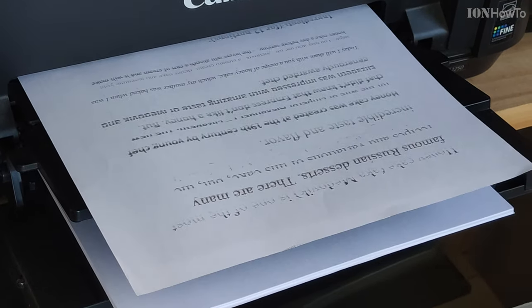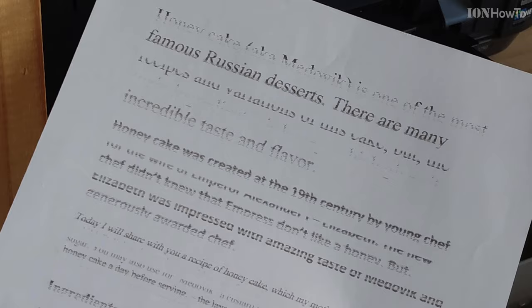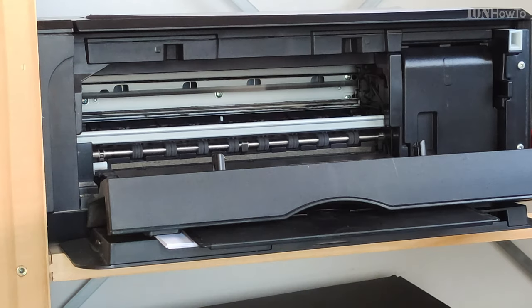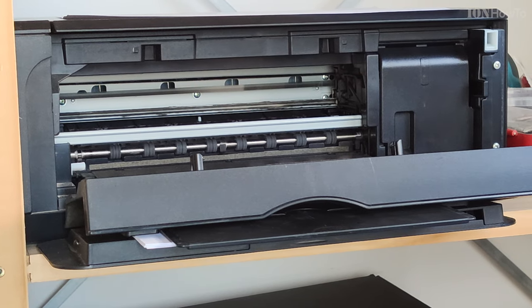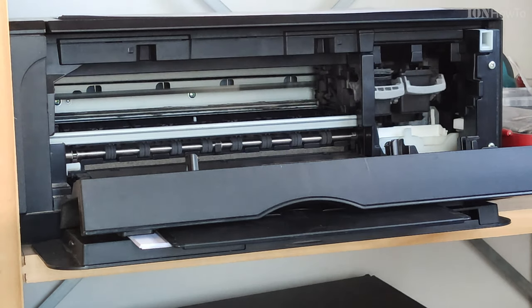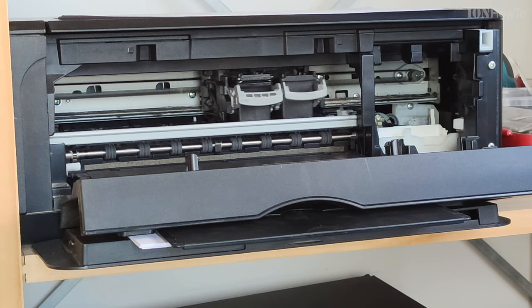This is the cartridge you would mostly use in an inkjet printer. Even if you have color in it, you will most of the time print a lot of black text, and that uses the black printer ink cartridge.